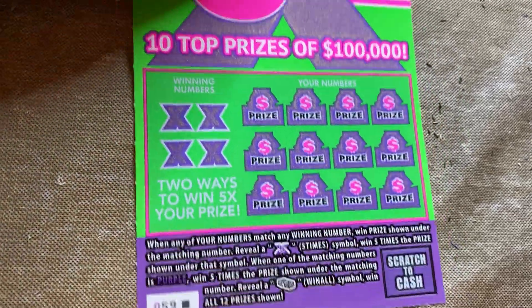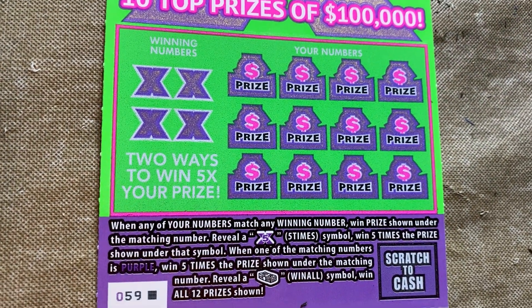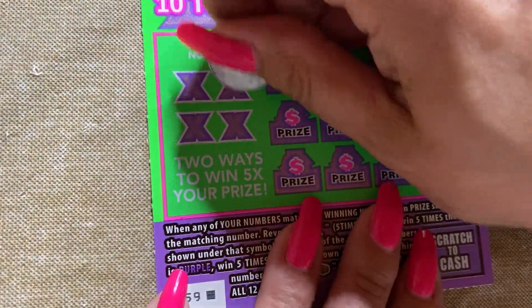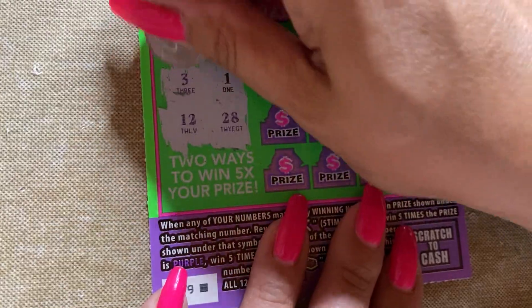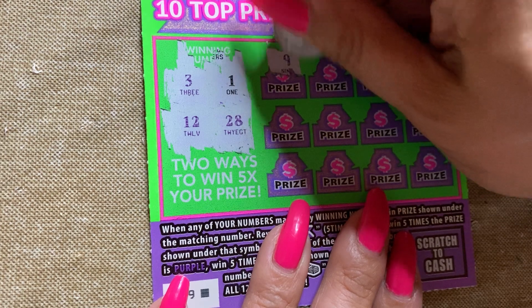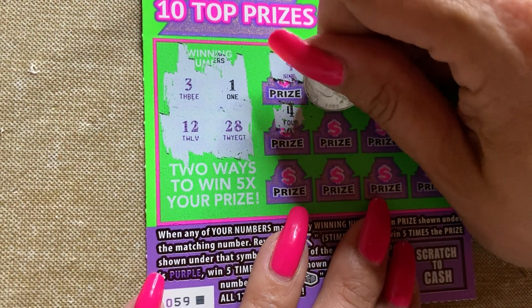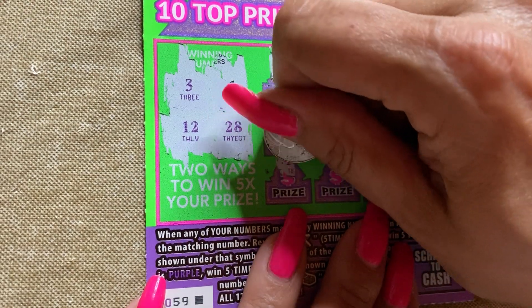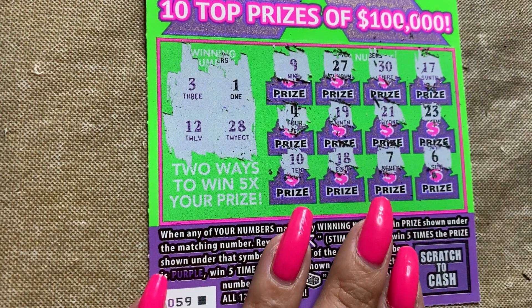Alright, we got this one last ticket of the book — Five Times the Money. Match your numbers, scratch anything in purple including a purple X to get five times; scratch a stack of cash to win all 12 prizes shown. Ticket number 59, chances of winning are one in 4.50. Come on, give us something good. Numbers: 1, 3, 12, 28 — all purple except for the one. 9, 27, 30, 17, 4, 19, 21, 23, 10 — come on five times — 18, 7, and 6. Wow. Average session for us, guys.